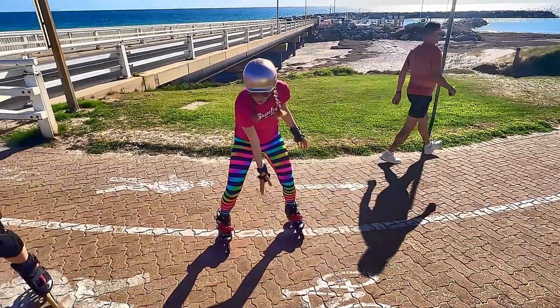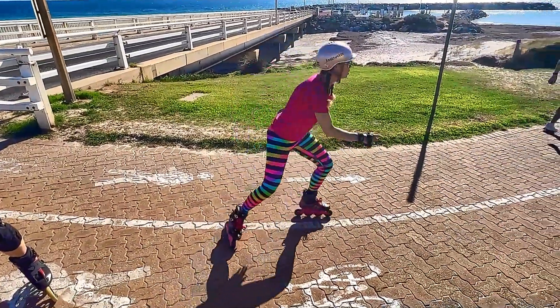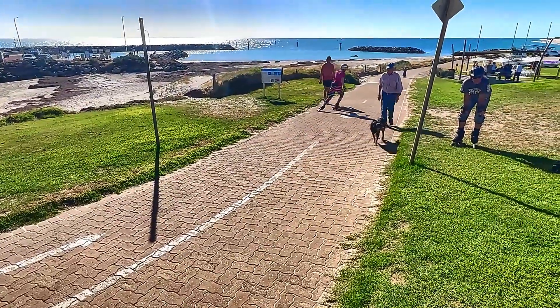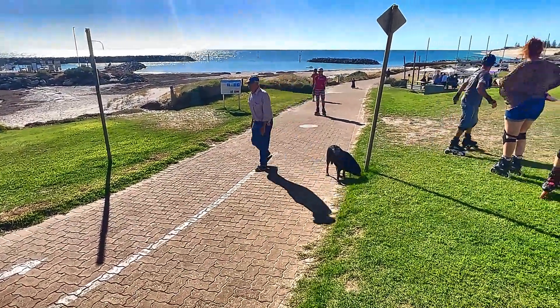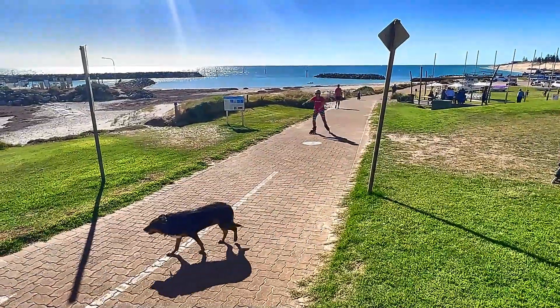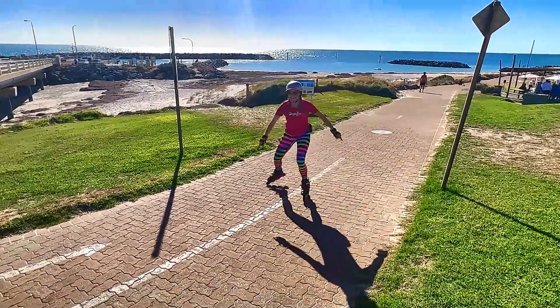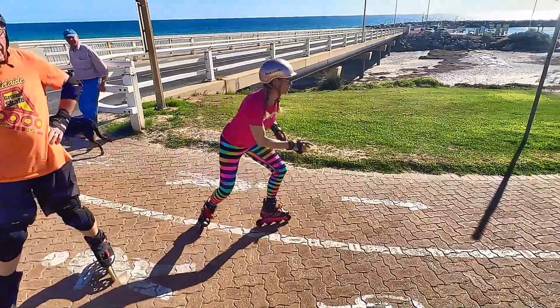Most people go up a hill with a huge gap between their feet — so I'll show you how not to do it. Most people go up the hill like this with a big gap between their heels. Doesn't look very good, not effective at all.